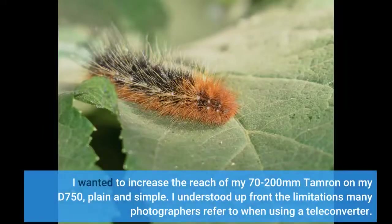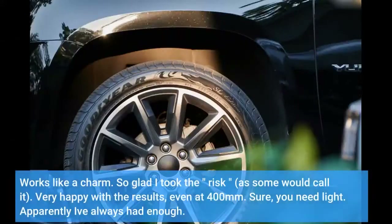I wanted to increase the reach of my 70-200mm Tamron on my D750, plain and simple. I understood up front the limitations many photographers refer to when using a teleconverter. Works like a charm. So glad I took the risk, as some would call it. Very happy with the results, even at 400mm.